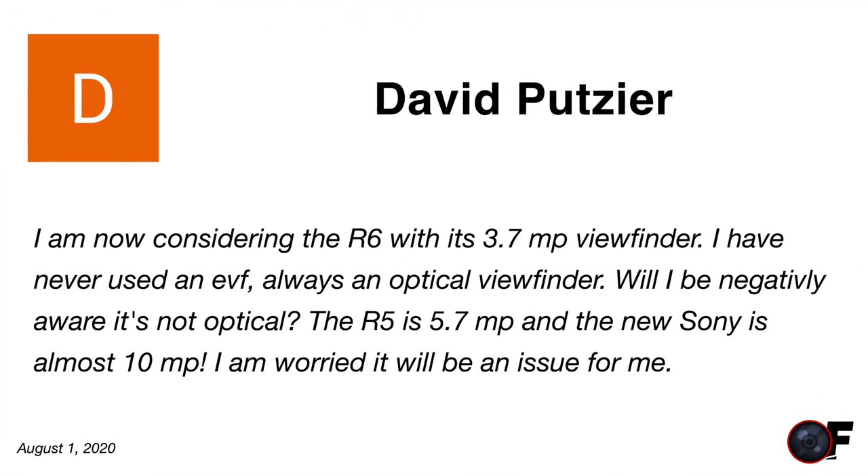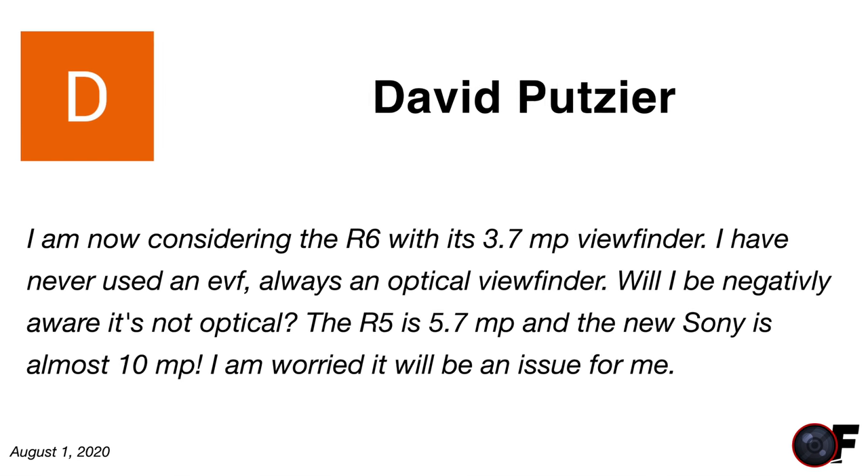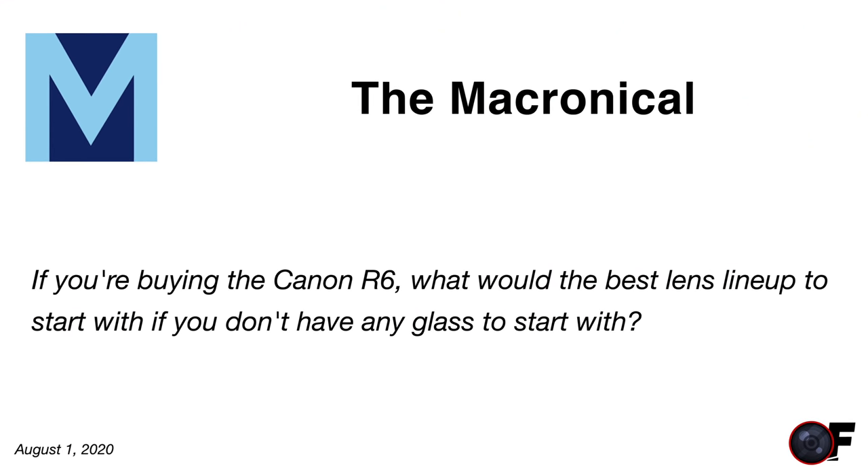David is considering the R6 with its 3.7-megapixel EVF and has never used an EVF — he's worried about the difference from an optical viewfinder. The R5 has a 5.7-megapixel EVF and Sony's is almost 10 megapixels. For stationary subjects it's not a big issue and you get used to it, but when moving the camera there's enough lag with default settings that it's really noticeable.